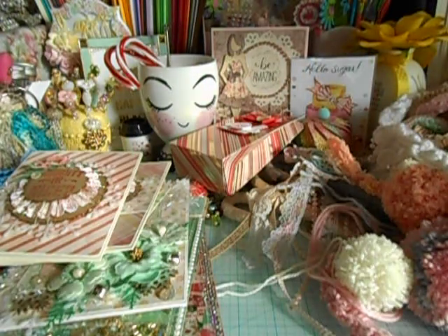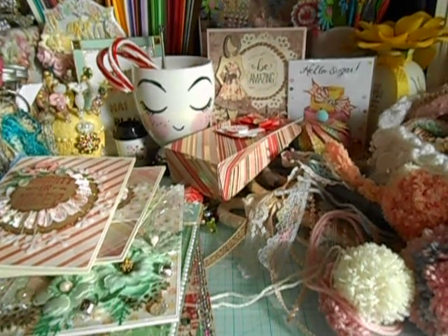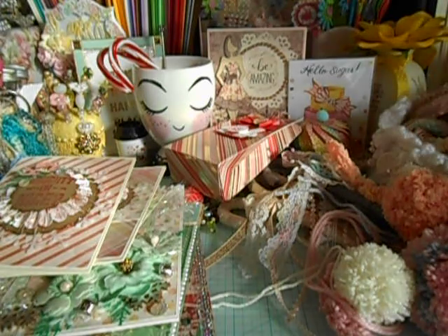Hey divas and gents, long time no see. I thought I'd come to you with a little this and that video, just little tidbits I've been working on since I've been out of the YouTube world for a little bit. These are just little items to keep me and my crafty mojo going because I tell you it's slipping. So anywho, let's go ahead and dive in.